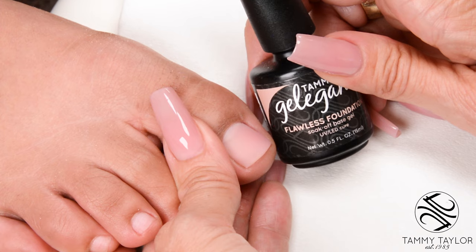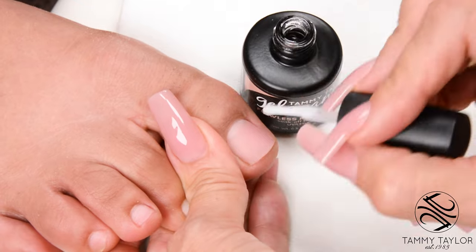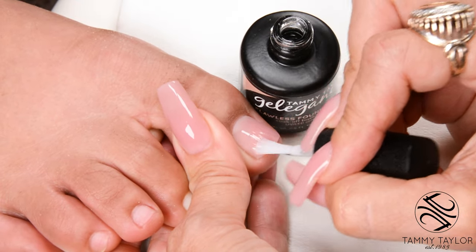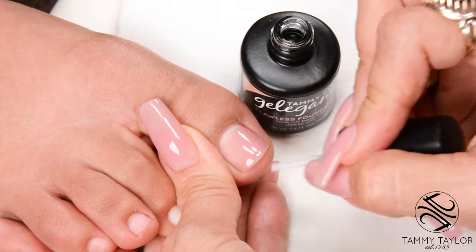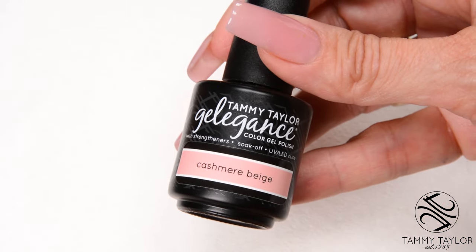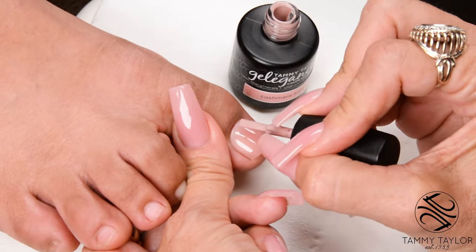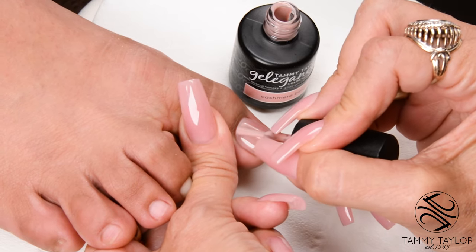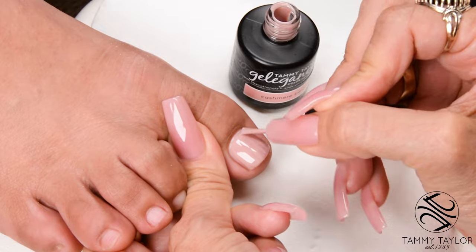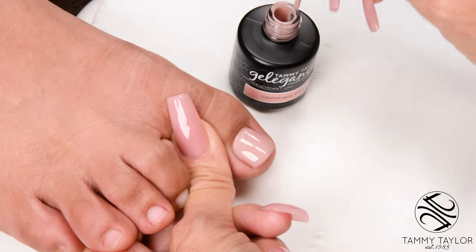I will be applying Gel Against Gel Polish, so I will be starting with Flawless Foundation — this is my base gel. Apply it in nice long strokes. Cure two minutes in a UV or 45 seconds in an LED. I will be using Gel Against Gel Polish in Cashmere Beige. Apply your gel polish in nice long strokes.